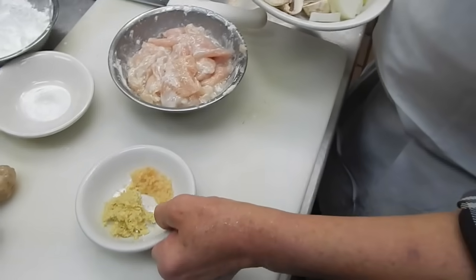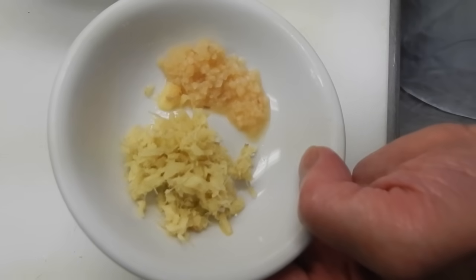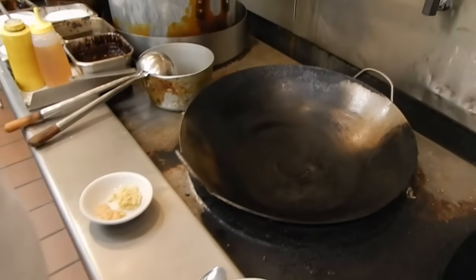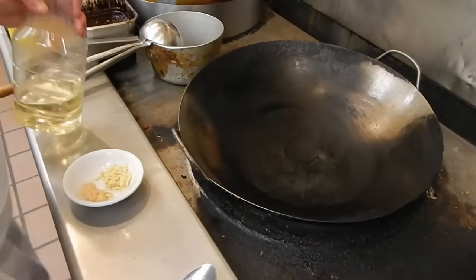The seasoning we're going to use is some ginger and garlic — chopped ginger and garlic. Then first we're going to cook the chicken first.